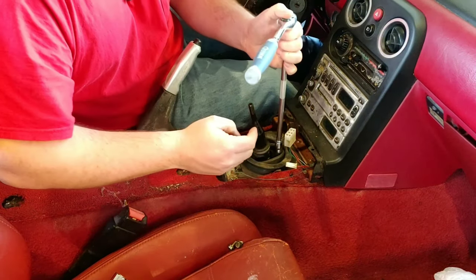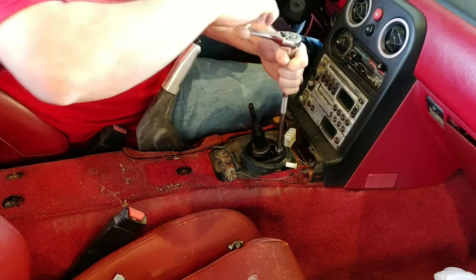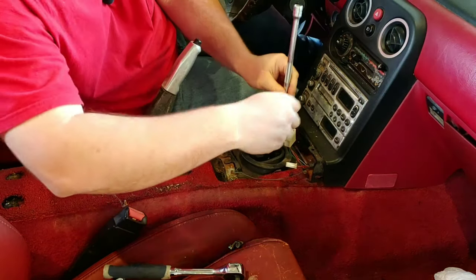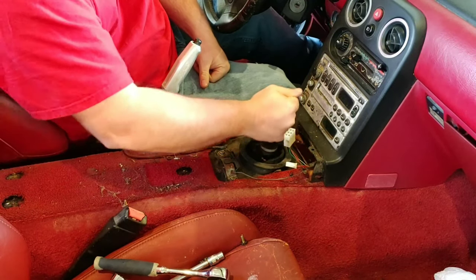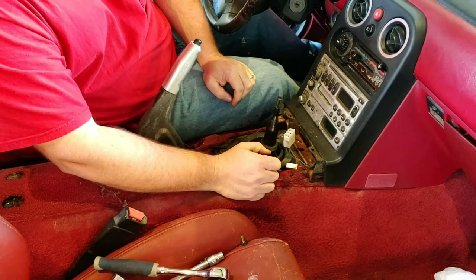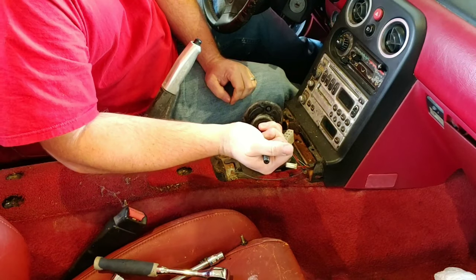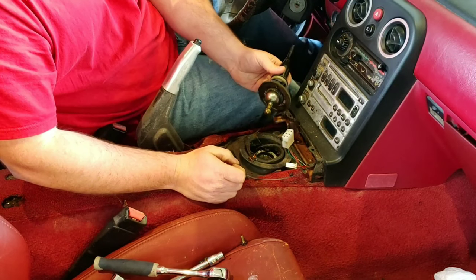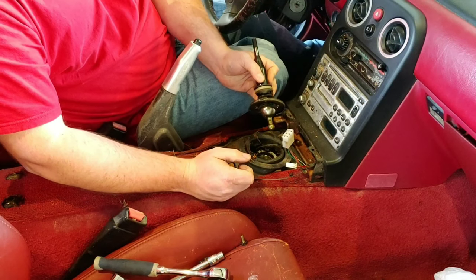If you're new to my channel, this is pretty much it — just me fixing my cars. I've got some cool projects coming up to keep you guys entertained. If you're not a subscriber to my channel, go ahead and hit the subscribe button.